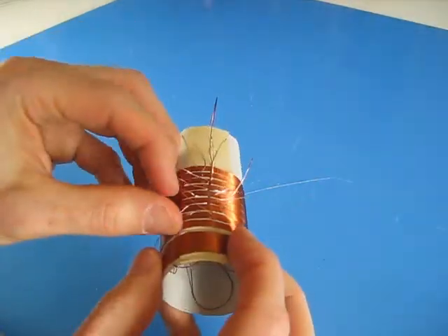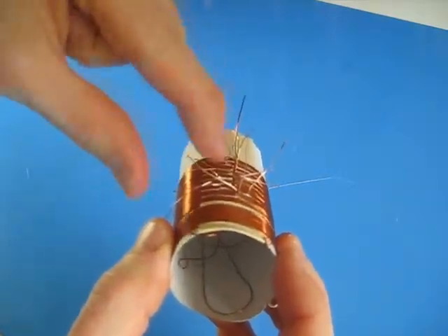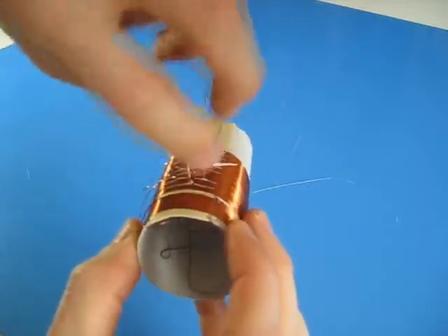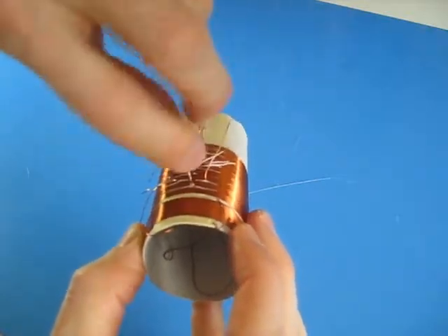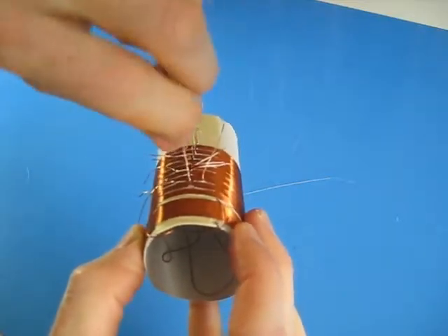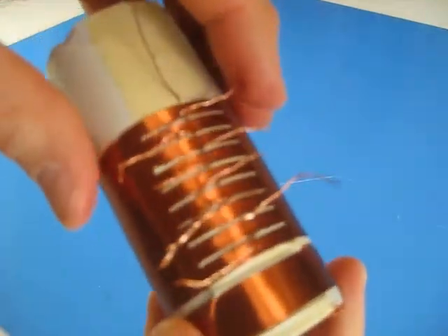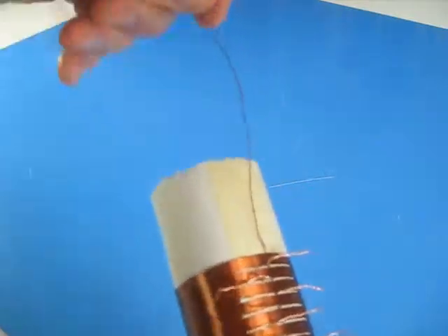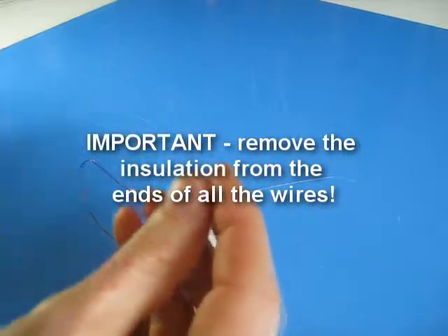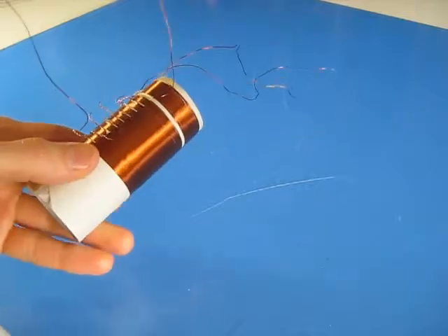Okay, that's done. Next, take each pair — remember I'd cut them — so each part of a loop, and just twist them. Give them lots of twist, fairly tightly, so you make sure you get good electrical contact between them. You're basically putting the wire back together. Do that for each pair. Then take all the other wires that you've tucked away and scrape all the ends of those too, because you're going to need to make electrical contact with those as well. And there's the finished coil.